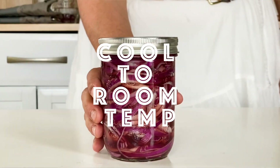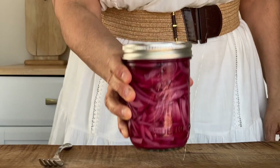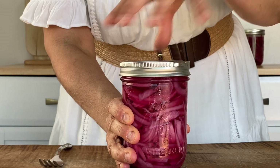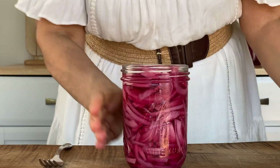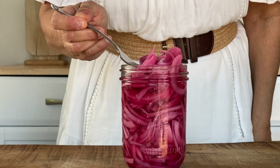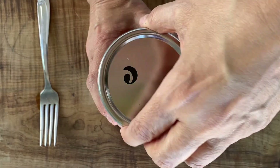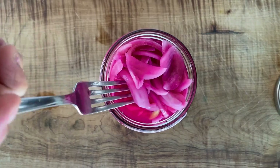And now we wait. Allow them to cool to room temperature, then put a lid on and place them in the refrigerator. You can enjoy them right away after about 30 to 40 minutes to an hour, or keep them overnight and they'll be really perfect. They get better as time goes on, and you can enjoy them up to two weeks — but I doubt they're going to last that long.